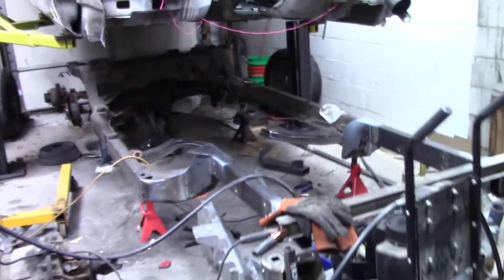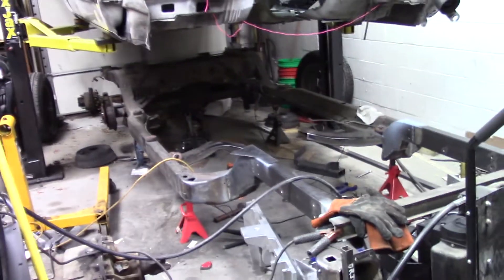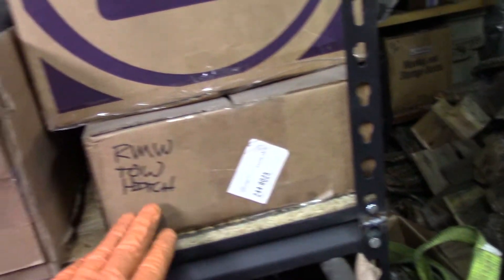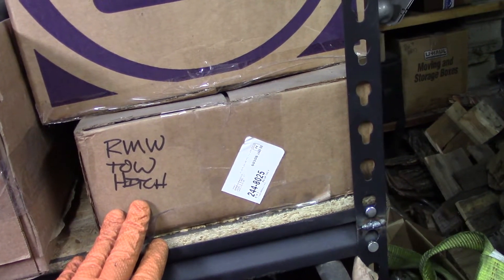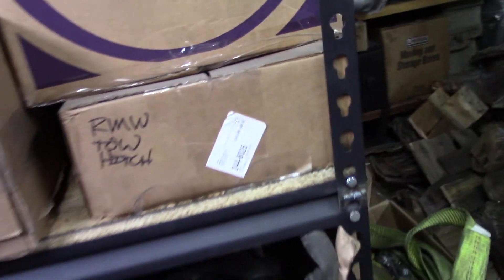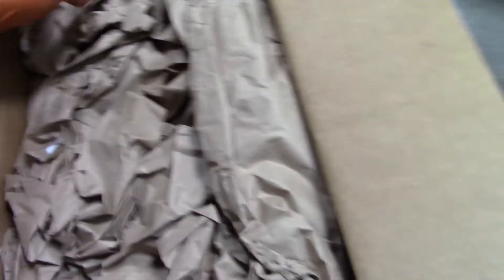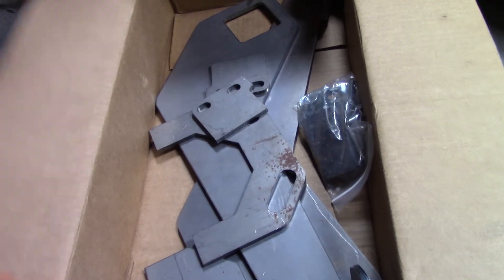These came with a factory Class 3 tow hitch if you had the tow package, which this car just didn't happen to have — and you can't really get those anymore. But there's a guy I found on one of the long roof forums for these old GM wagons. I bought this like a year ago; his name is Michael at KDS Performance. He makes a knock-down, weld-up kit with a really nice plate steel tow hitch. I really appreciate that anyone is willing to take their time and make parts for these old cars — nobody's getting rich doing this, but making something and selling it for a reasonable price to the community is awesome. Thanks for that.